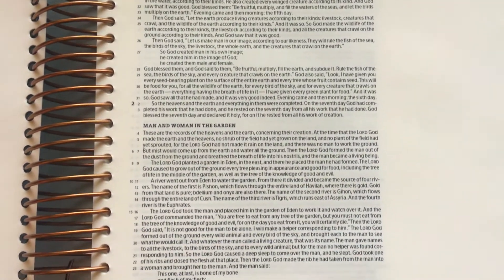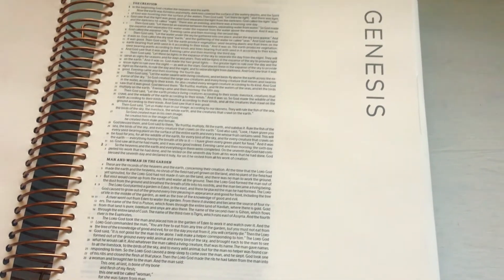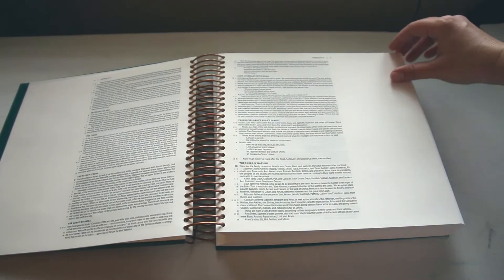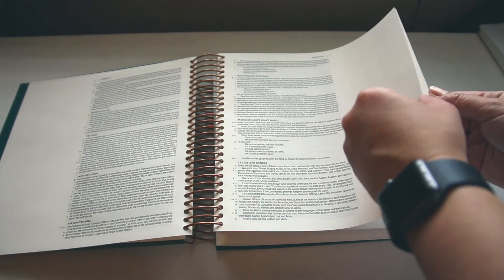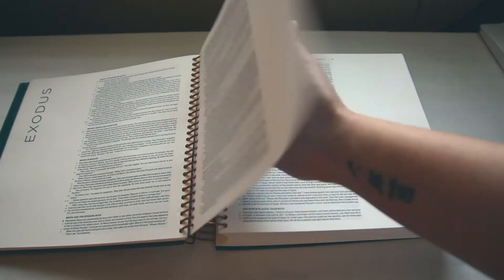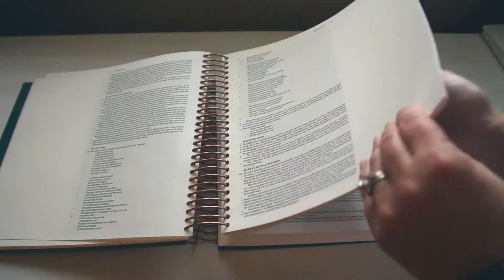As you can see, the margins are really big but the font is pretty small. So if you have bad eyesight this might not be a good Bible for you. For me, I don't have the greatest eyesight but I still really wanted this Bible so I got it.